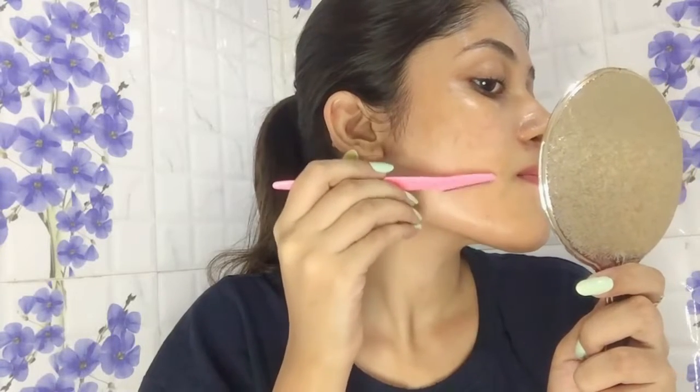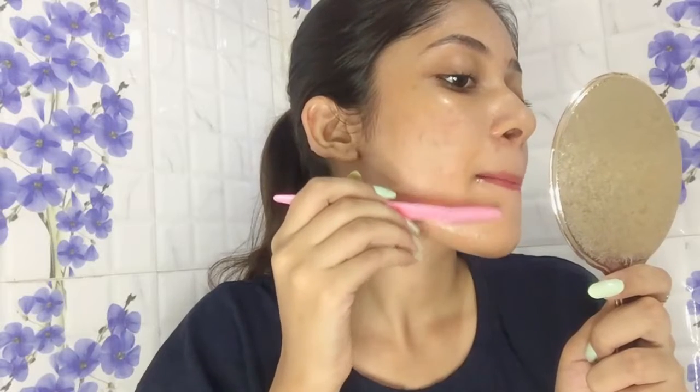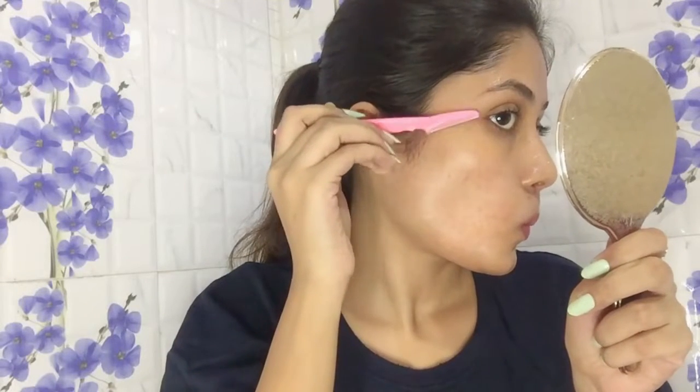You can actually see how much peach fuzz we all have on our face — literally, even if you can't really see it. If you have any active acne, avoid those areas because irritating your acne can aggravate it even more.